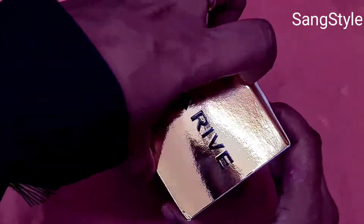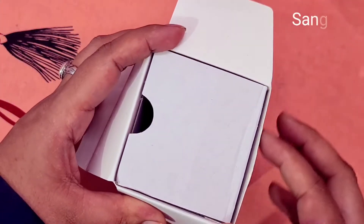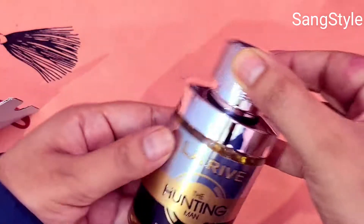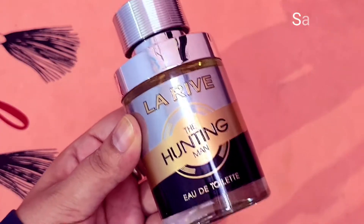So now unboxing this perfume. The bottle is very stylish looking, the look of the bottle is very good.